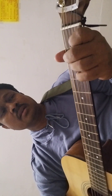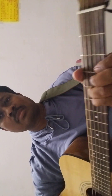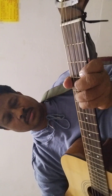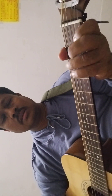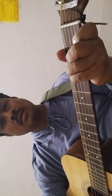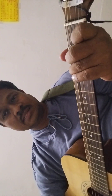A minor, G major, G added fourth, G suspended fourth also. In the C major, then F major, F major, G major, G seventh, C.